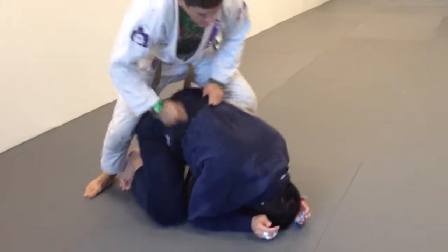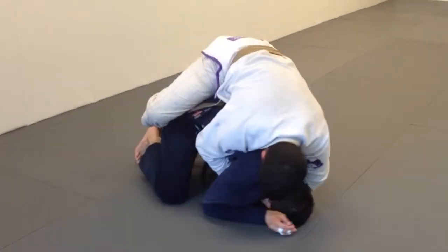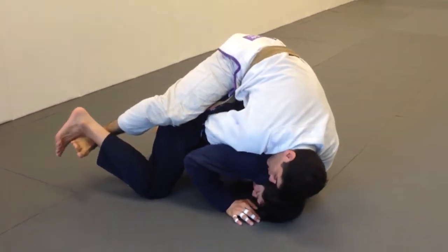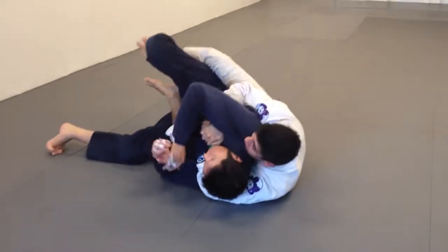So once again, I'm here with the turtle position. I have one hook. Ankle to ankle, get my anchor, and stretch. Sometimes he might roll over because it's painful, and then I can get the second hook.